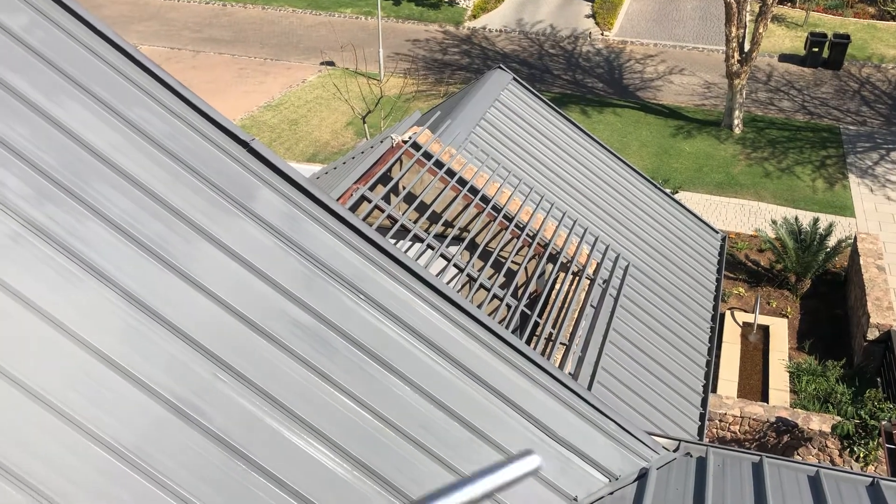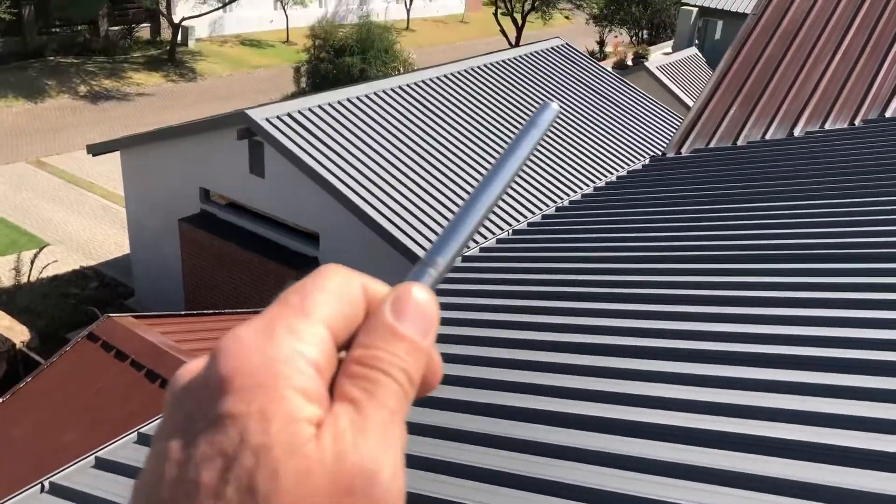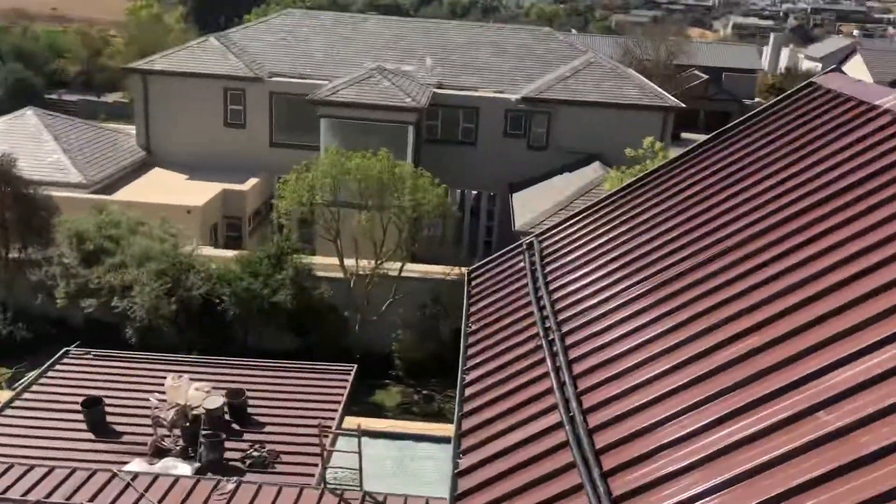This roof here has had two coats, and the metal slats have had one coat. There you can see the shine, and here you can see the shine.